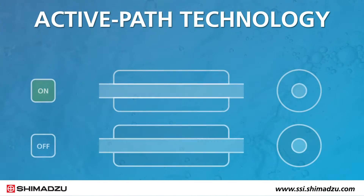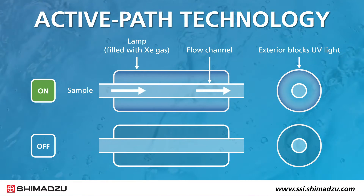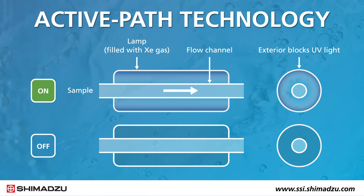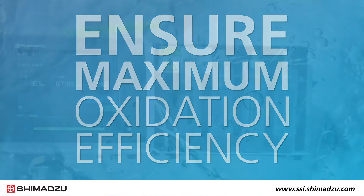It also uses new active path technology to minimize sample residue in the flow channel, so high sensitivity is maintained during long-term use. No air layer between the lamp and sample ensures maximum oxidation efficiency in a small space.